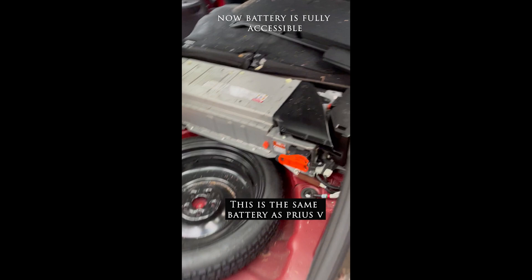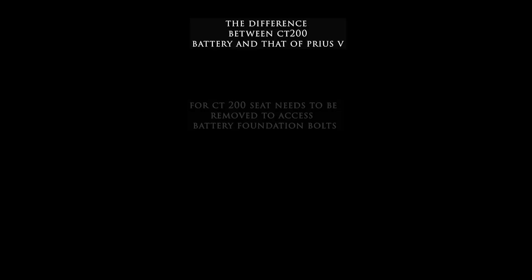Now the battery is accessible - you can see it. This is exactly the same battery as that of the Prius V. The difference between the Lexus CT 200h hybrid battery and the Prius V is not in the battery itself; it's about what other things are mounted around it.